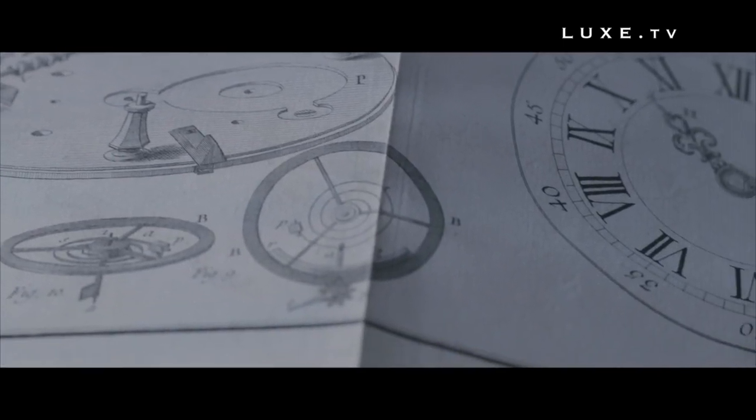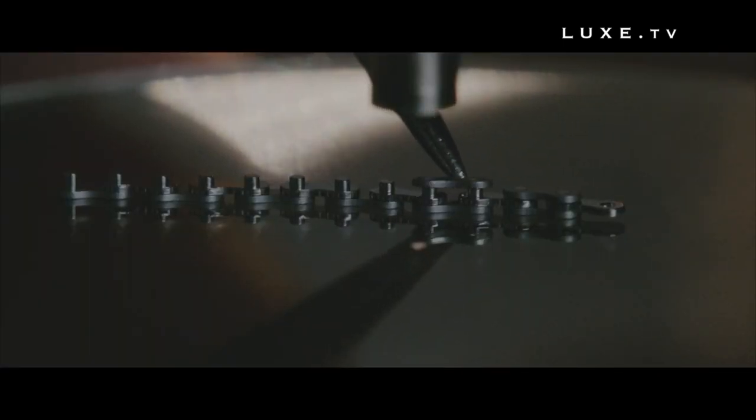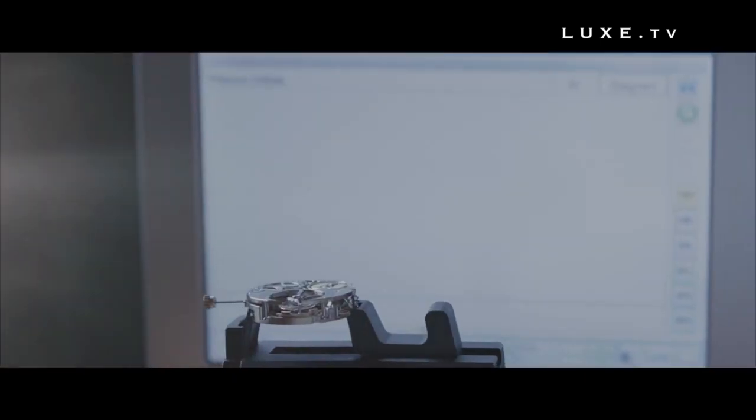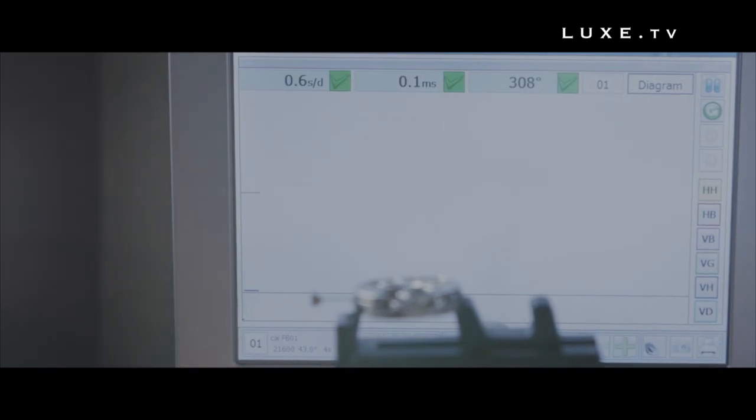We are still using the basic idea of a fusée-chain, but we have added an equalizer winder — a remontoir d'égalité — which is unheard of. In fact, it's a double device which will further increase the precision, and that's a tough challenge that we took on.